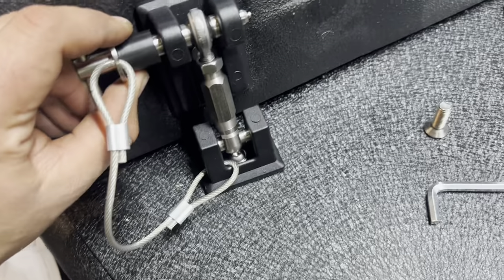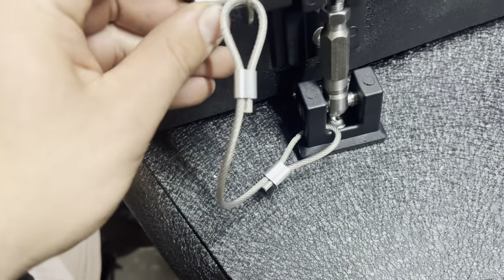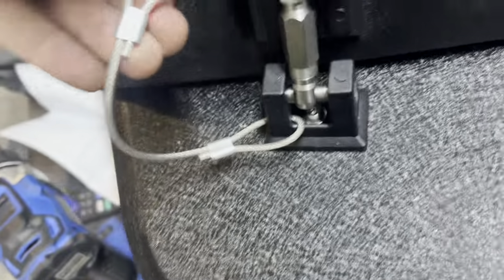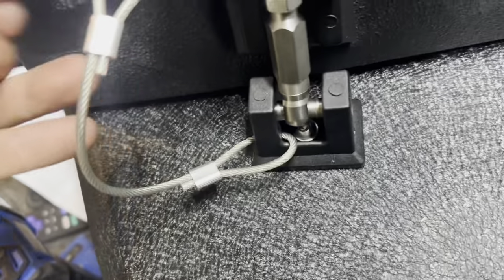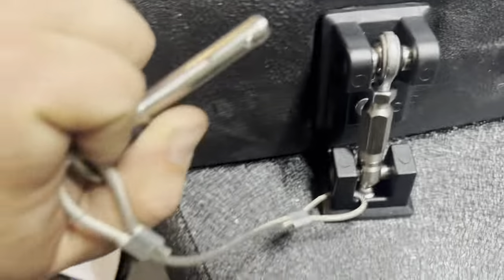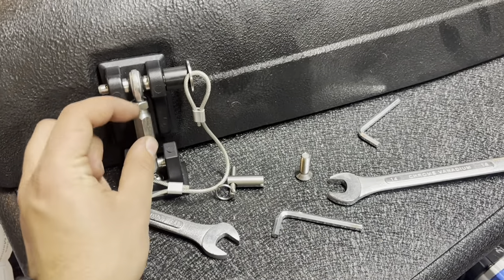To unlock it, you simply take the key, push and twist — it's kind of hard to do one-handed — push, twist, and it just pulls right out.